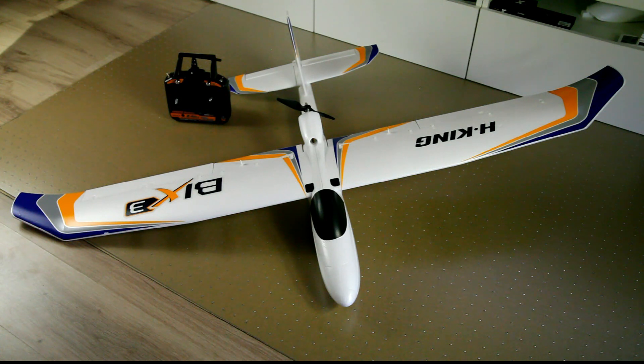So what can I tell you about this plane? It flies super easy. It's a beginner plane, it should fly easy — but it was actually easier than I had expected.